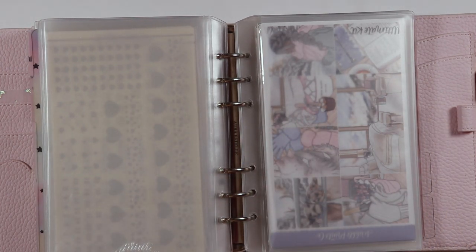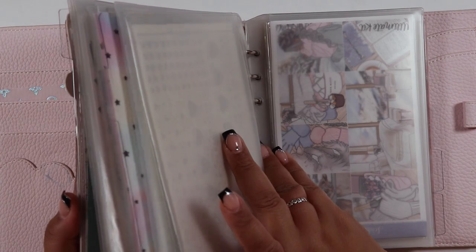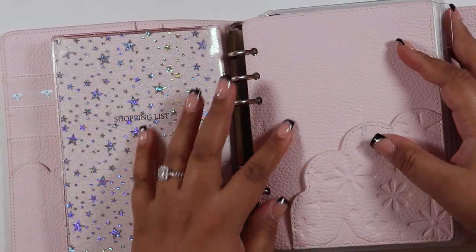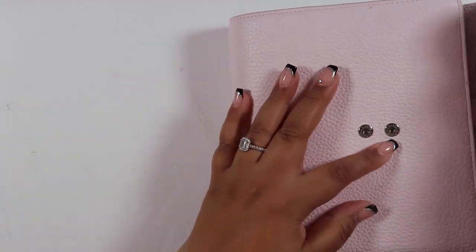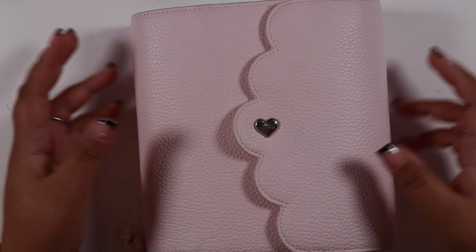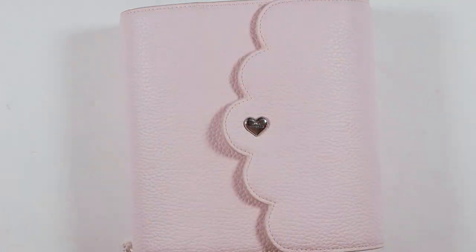I'm not going to keep adding anything else because it's technically supposed to be a January lineup. That is my new method to my madness - hopefully I keep up with it because usually I just keep kits sprawled across my desk. We need to be organized this year, we need to be disciplined. Please remember to like, comment, subscribe, and turn on the bell for notifications. I love you guys - talk to you soon, bye!